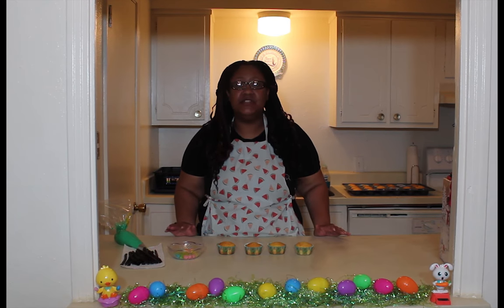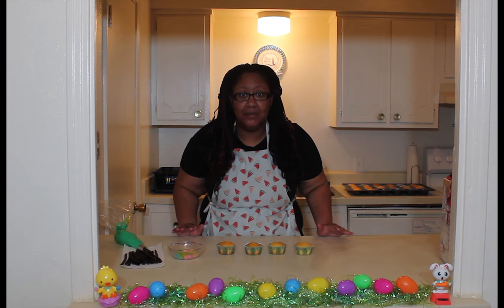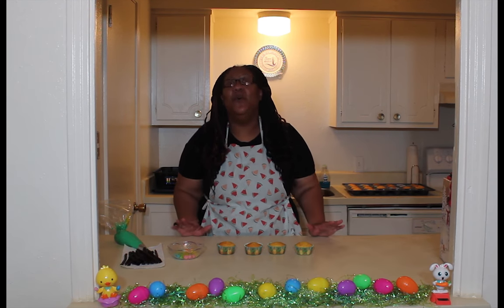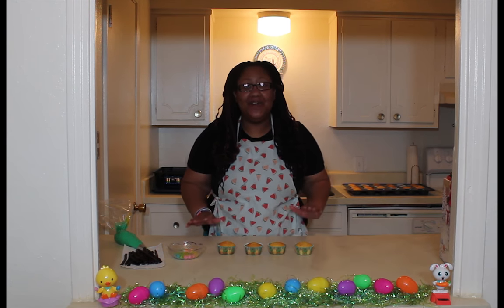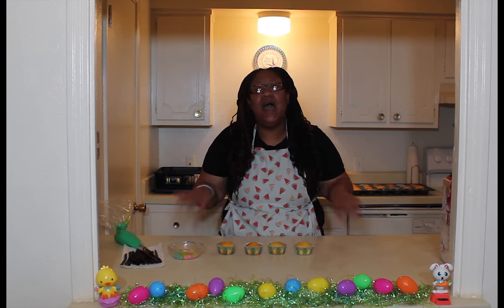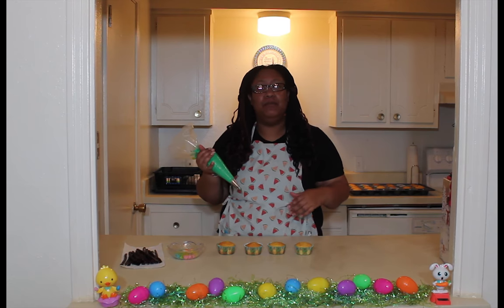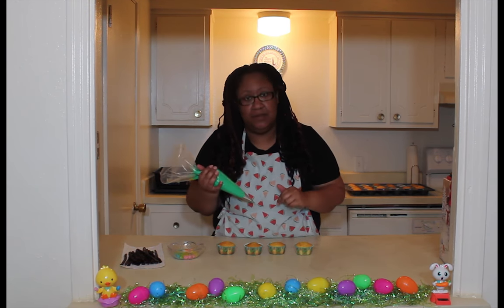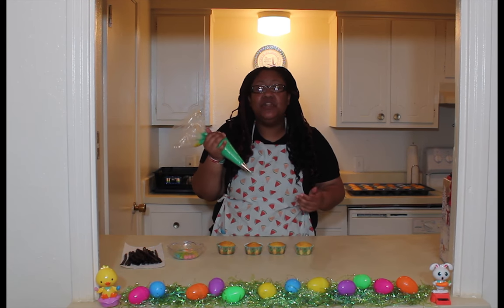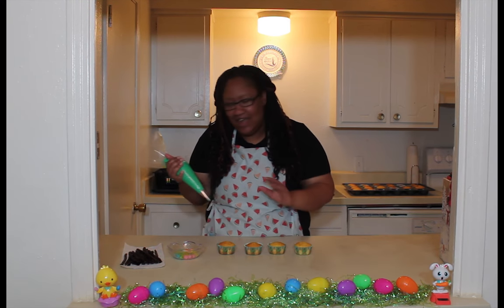With everything going on right now I almost forgot that Easter is coming up, so I did a little decoration and I want to show you something really cute you can make with your little ones while you're in quarantine. I already made the cupcakes — you can use a box mix or make from scratch, that's fine. I got my piping bag ready with a number 366 leaf tip from Walmart for a couple bucks. I'm going to show you how to make the grass and it's gonna look like a cute little Easter basket.